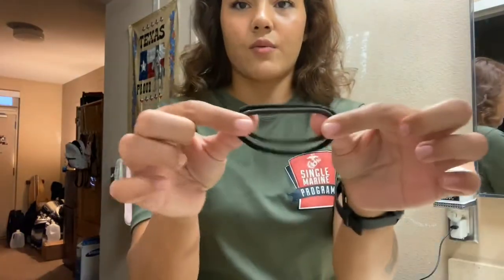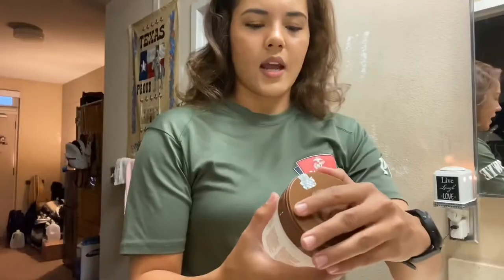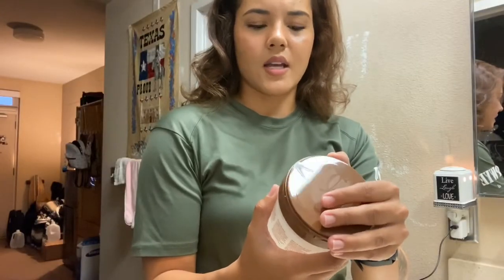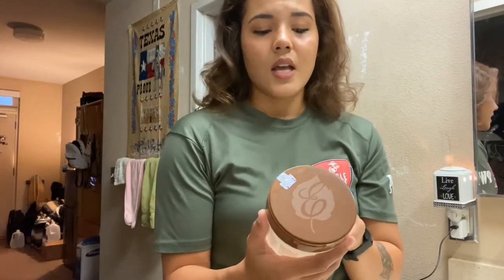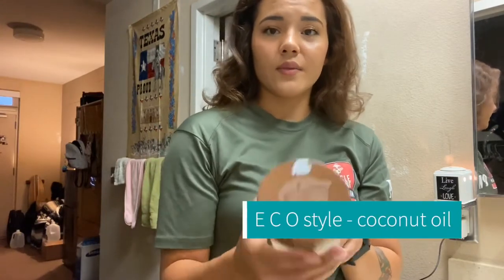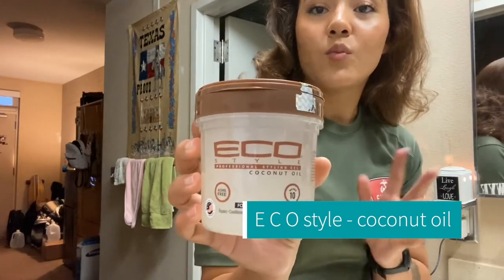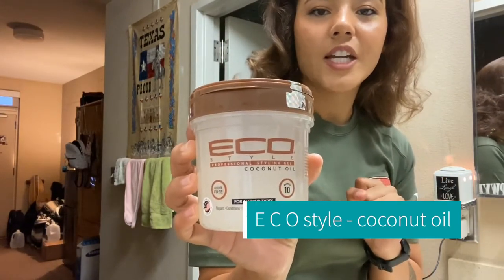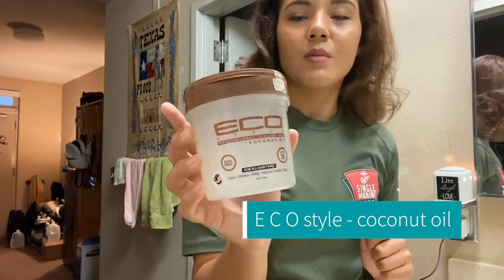This is the leave-in hair conditioner that I use every single time I do my hair. I just use regular elastic bands, a homemade sock bun, and I haven't tried this hair gel yet but I do use this brand — Eco Style Professional Styling Gel. I just got this one in coconut oil.